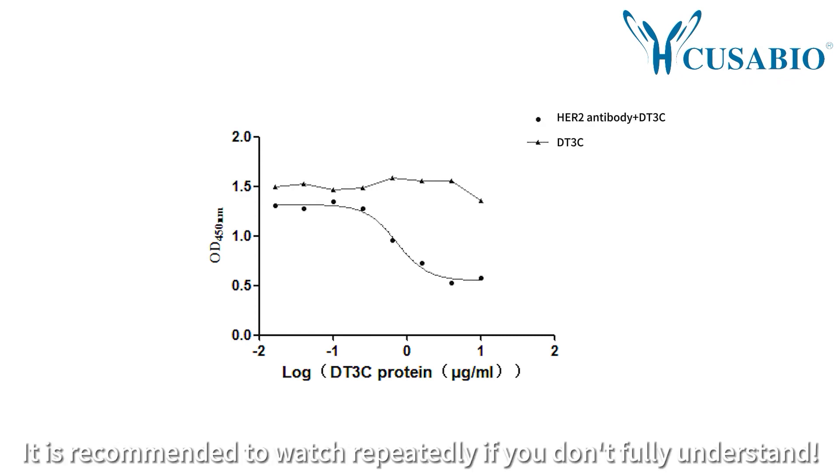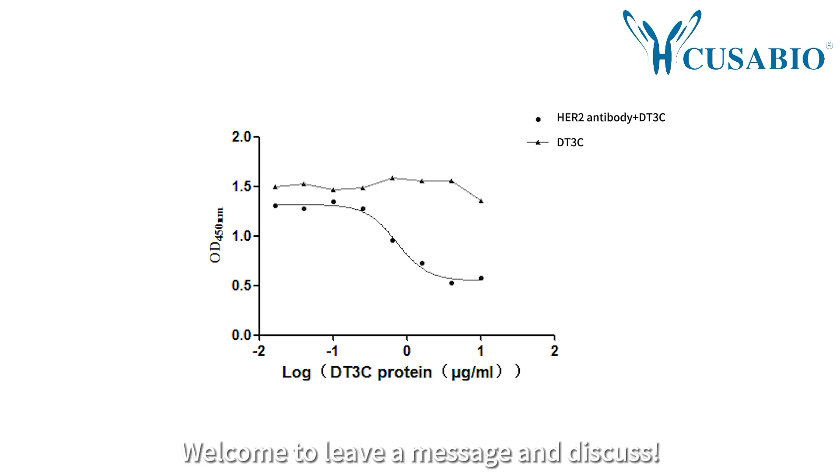The DETEC cell killing experiment is now completed. It is recommended to watch repeatedly if you don't fully understand. Welcome to leave a message and discuss.